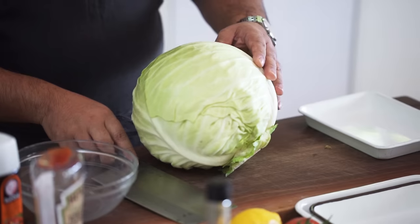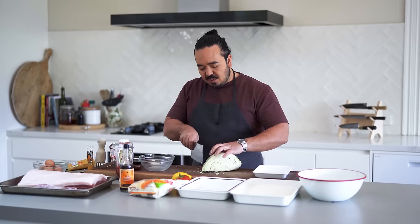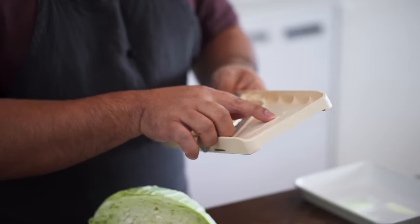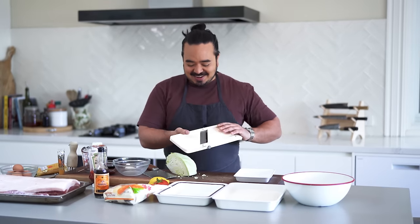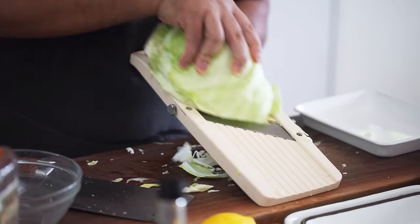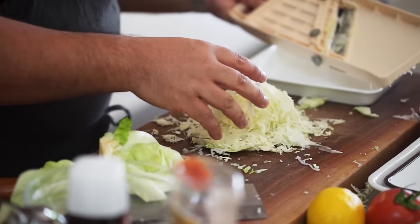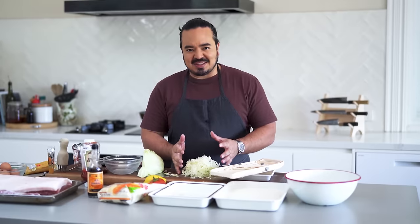I've got a nice big cabbage here and I just want to shred it really, really finely. You can do this with a knife, but it's a little bit more difficult than if you use one of these — a mandolin, or in Japanese the brand is Benrina. Benrina is kind of a play on words meaning 'isn't it convenient?' And they certainly are. So we just very, very finely shred the cabbage. It's really nice and fluffy, and that's the texture we're going for. You can serve it fresh like this, but I think it's nicer if you drop it into some cold water.